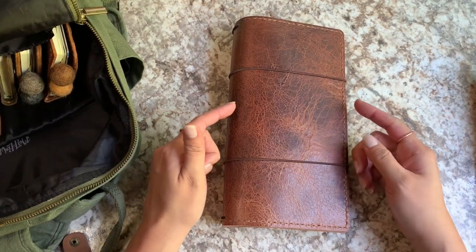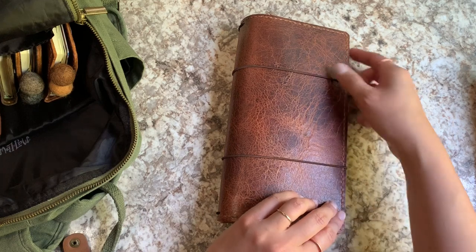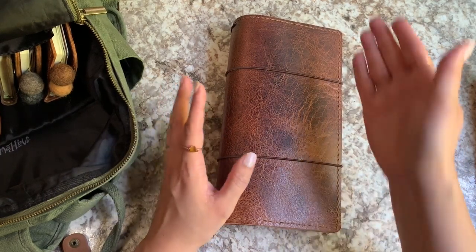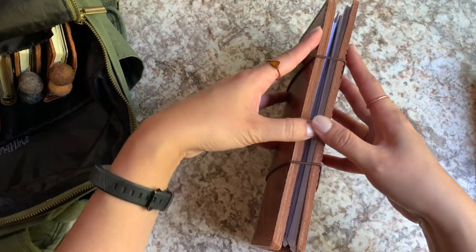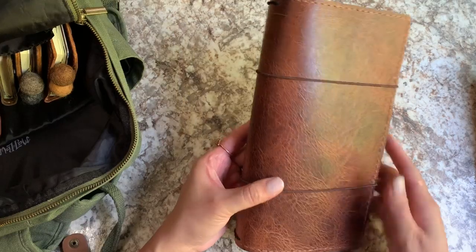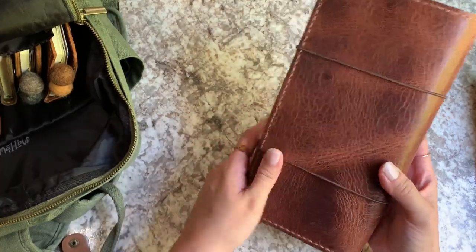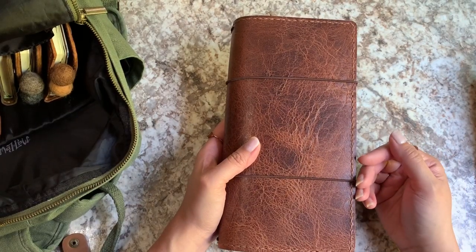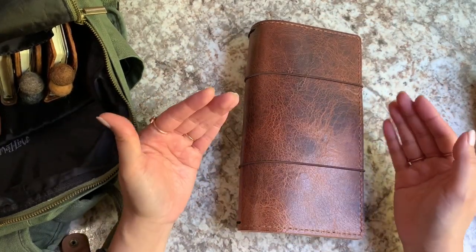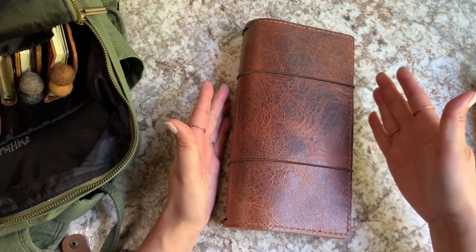You can see that I have two elastics on here, and that is because it is so tall. If I had just one elastic in the middle, it wouldn't really contain the top and bottom edges very well. And if I did my particularly favorite vertical elastic, it would have caused too much bowing out in the middle — just because it's too tall. So I decided to go for double horizontal closure elastics, and I love the way this looks — it's so unique and charming. For this particular cover it's also really functional, because distributing the closure on two different points helps keep it closed more uniformly.